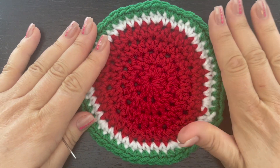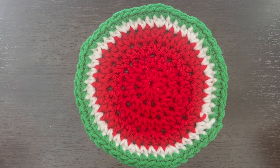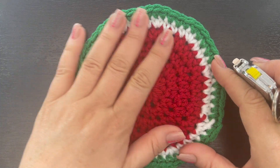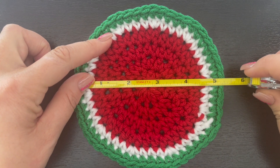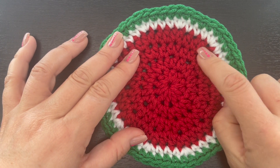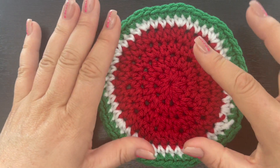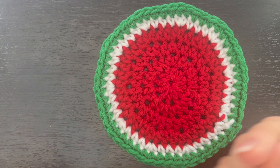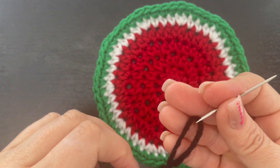This is what our drink coaster looks like so far. It's a little larger than most drink coasters, but we usually have at least a pint glass and I like it to be a little sturdy. This drink coaster measures about five and a quarter inches wide. If you don't want yours quite so wide, you can omit this last row of red — or whatever color you're using — and that should drop it down to about four and three quarters of an inch in diameter.